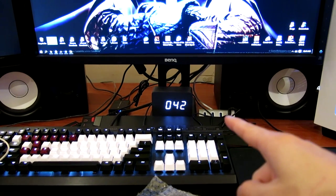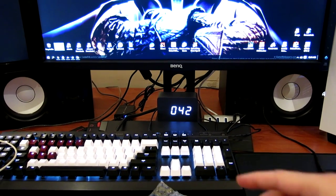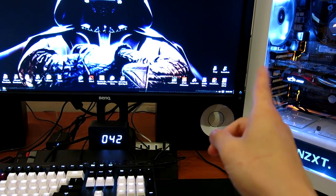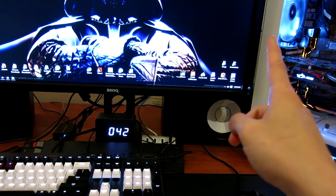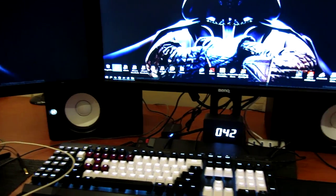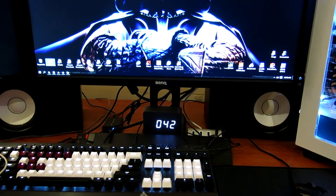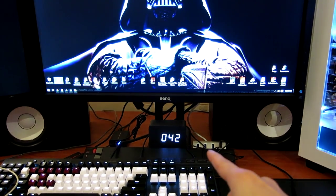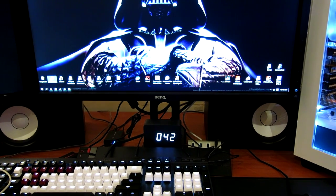I'm currently plugging it into my USB hub over here — I do have multiple ports. It can also plug into the back of my PC's IO panel, and I have USB slots on my BenQ monitor as well. Since I have four vacant slots on the hub, I'll just use that.